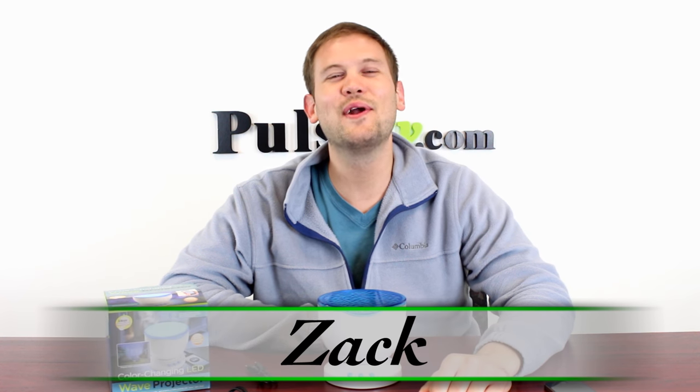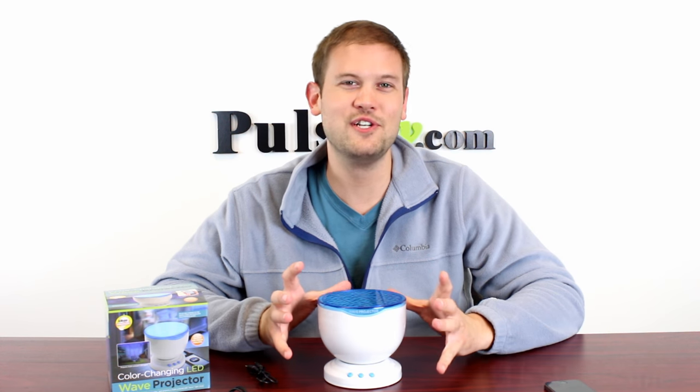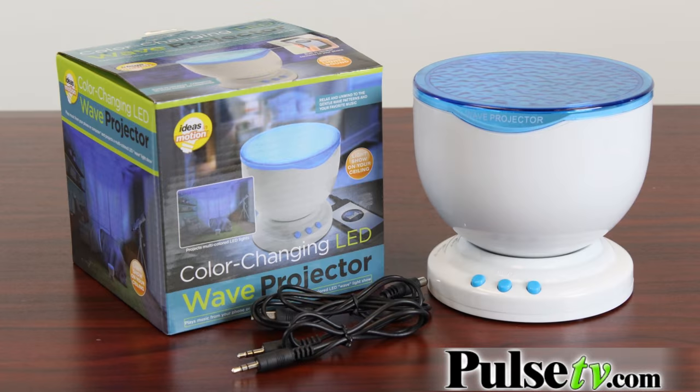Hi, it's Zach here to bring you today's deal on the color changing LED wave projector. This is a really neat item that actually casts a wave shape pattern and it moves on your ceiling. It's much like the pattern that you'd see above an indoor pool.